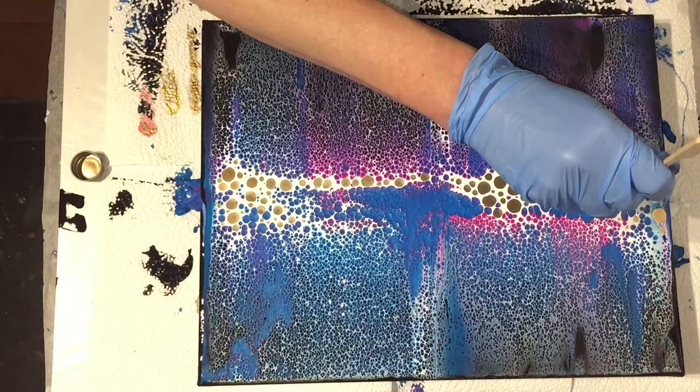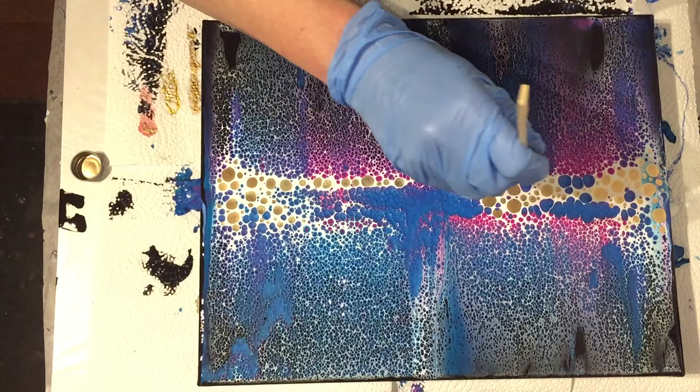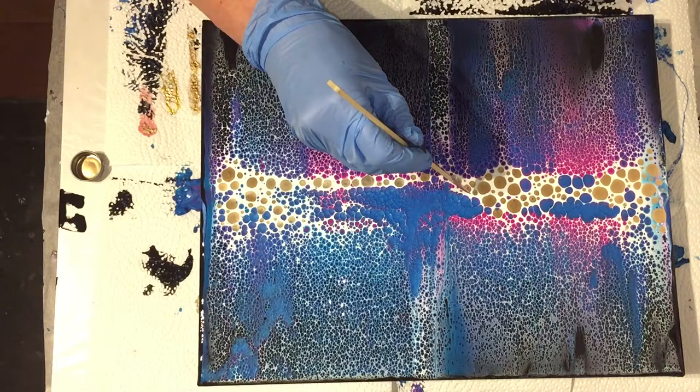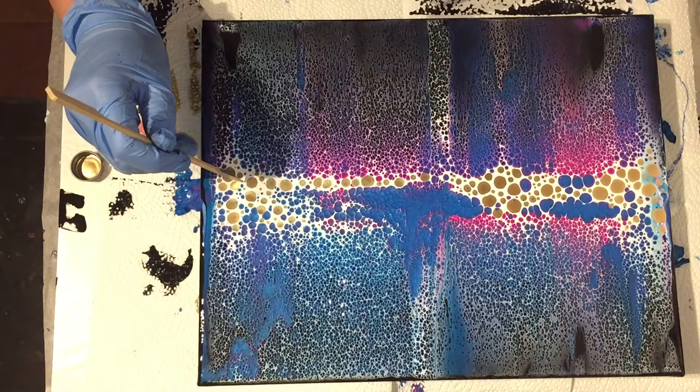I hope the lacing will stay the way it is, because it looks great — it's an explosion of cells and lacing effects. Those two mixtures of acrylic binder and primer together, plus the swipe color — white with Floetrol — work very well. And no silicone saves me from having to clean the painting when it's dry.